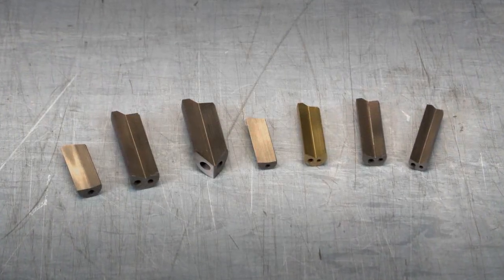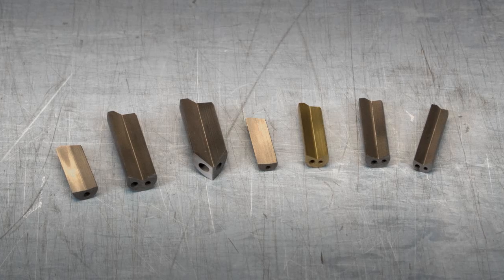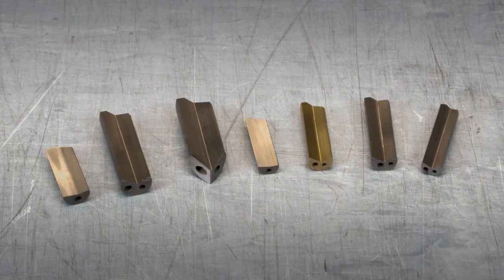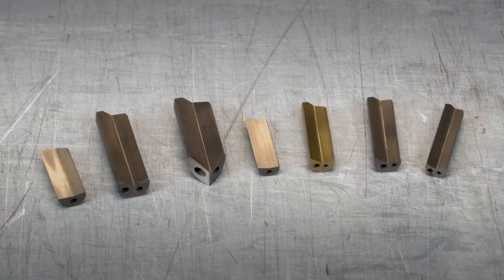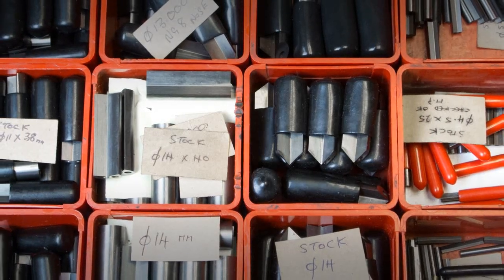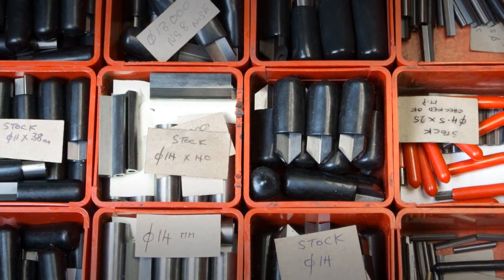Gun drills consist of three key components. The first is a solid tungsten carbide tip, available from 3mm in diameter up to 45mm. A wide range are available from stock. These achieve excellent size control and a superb surface finish.